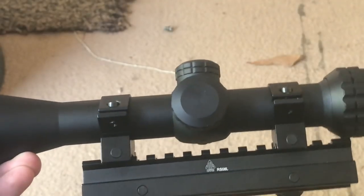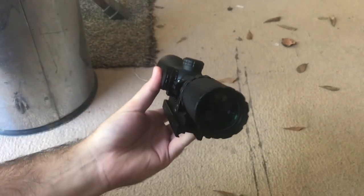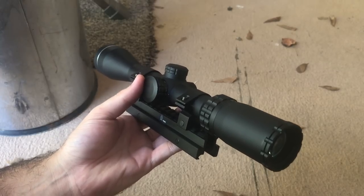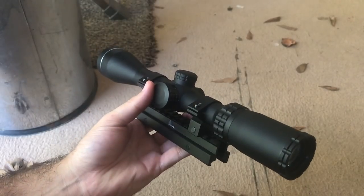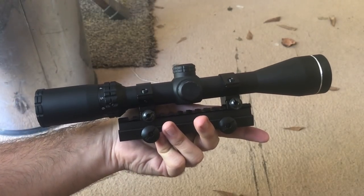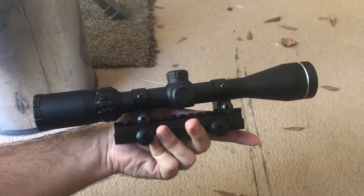I've looked through this scope and used it for a bit now — it does seem to be a pretty good scope. The clarity is very good. It's not up to my Nikon, but this is under a fourth of the price of that scope. So if you're looking for a budget accurate scope, it's made out of full aluminum — aircraft grade aluminum according to the Amazon page — and it's a good option to consider. This is the Matey scope, $54.99 on Amazon. There will be a link in the description below and possibly a coupon code. Thanks for watching.